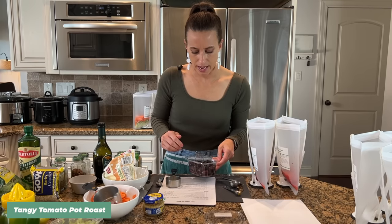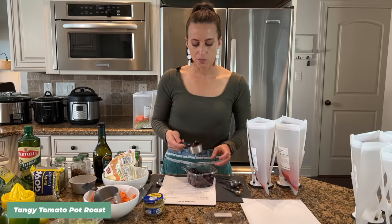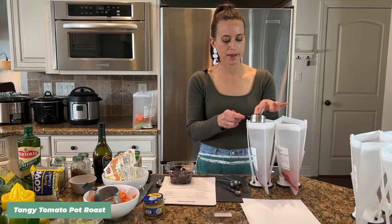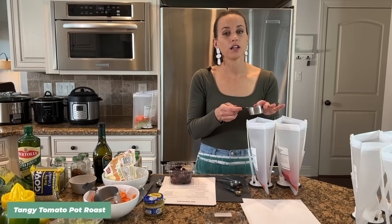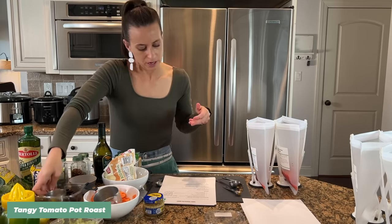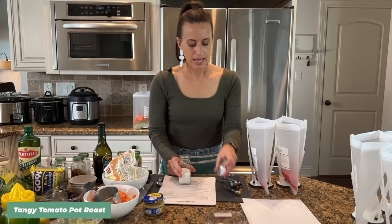Now we're going to add kalamata olives — pitted. The recipe calls for a third of a cup, so we'll split that between the bags, about six olives per bag. If you're an olive lover, these are so good in pot roast. If you're not, like my husband and kids, you can just pick around them — more for you! After the olives we add a little bit of salt.